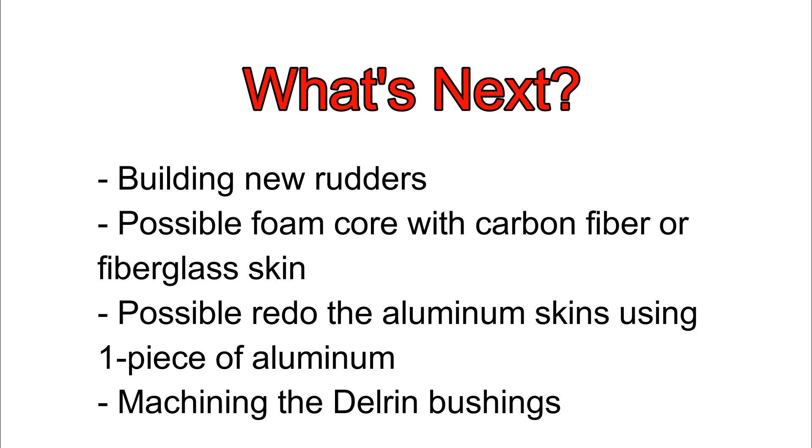Or I might just cut the skins off these aluminum ones and redo it using a single piece of aluminum. So if you have an opinion on what I should do let me know in the comments. I can be influenced on this — I haven't made up my mind yet, so we'll see what happens next.